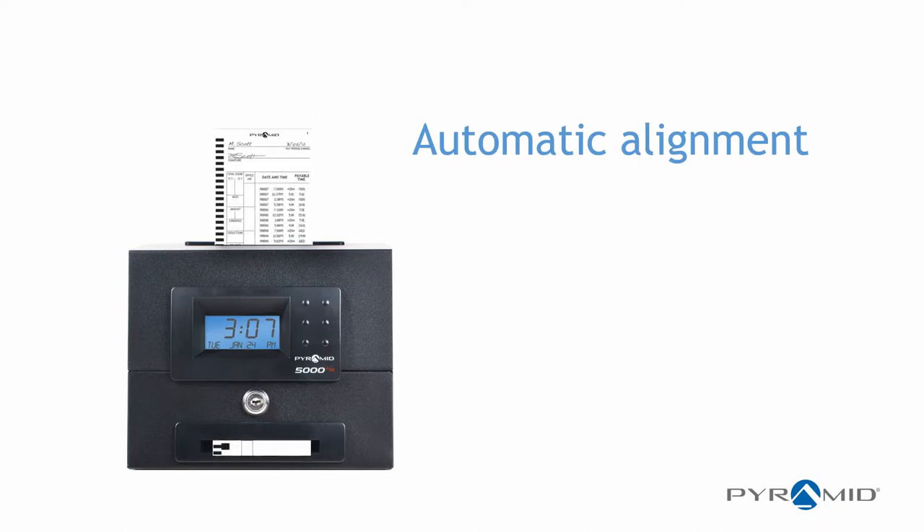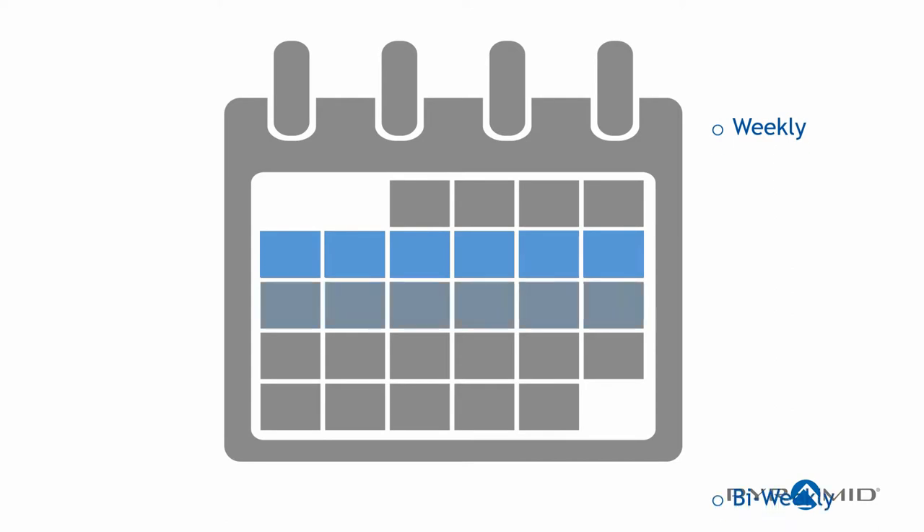Eliminate over-punching with automatic time card speed and alignment. Choose weekly, bi-weekly, semi-monthly, or monthly pay periods.